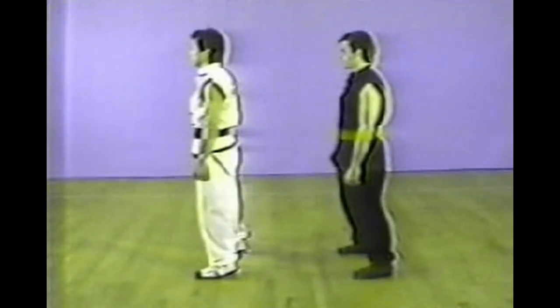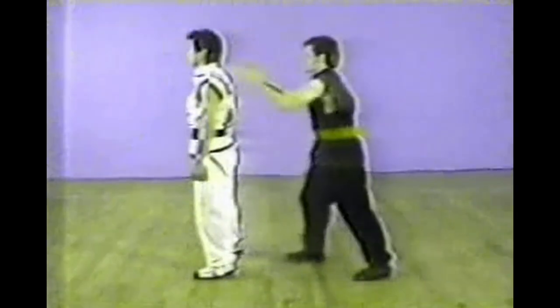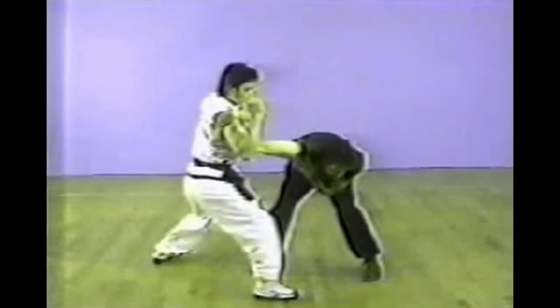The next one is a grab from behind. With your left hand placed on top of your opponent's hand, lock the position, and with your right elbow pressing down, apply pressure on the wrist.